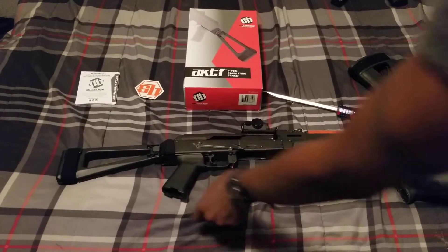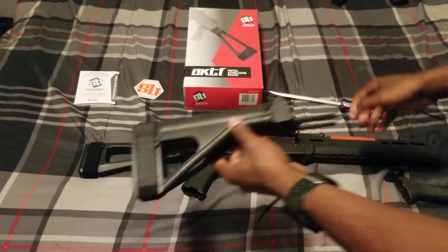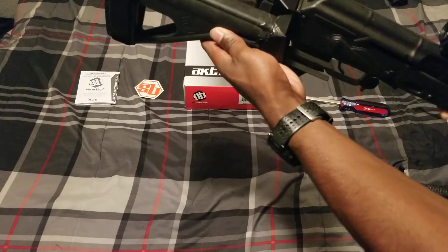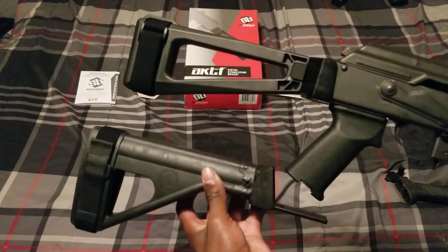There it is. It is a little bit longer than the other brace I just took off, and it's a lot more narrow. A little bit longer, a lot more narrow.